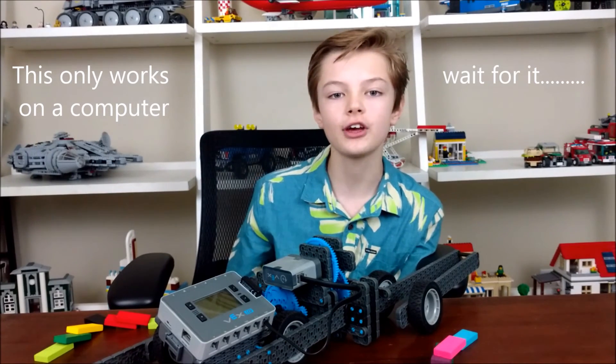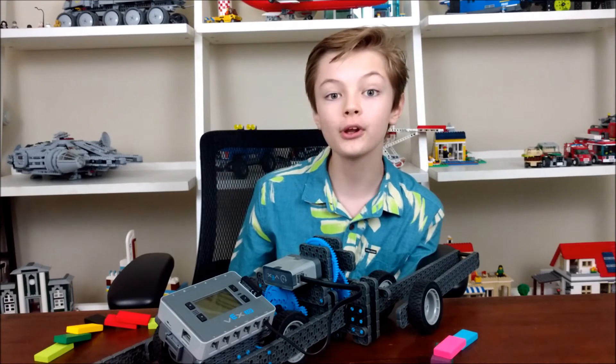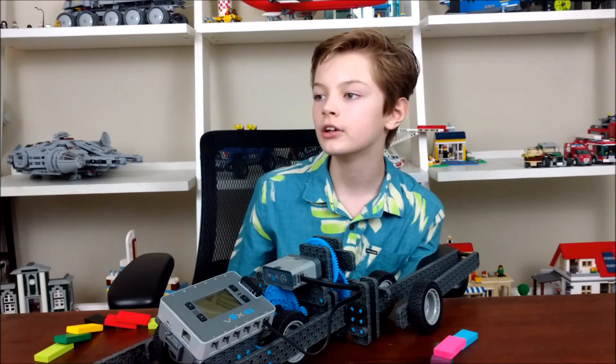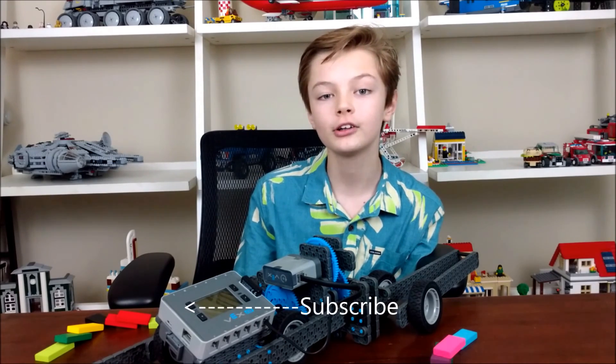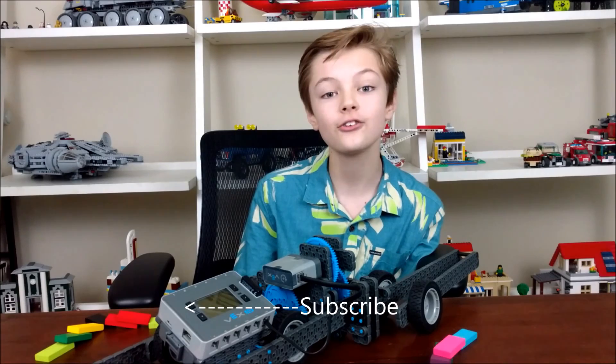YouTube is actually taking off these annotations. I use them in almost every video. They're really helpful. All you have to do is go into the video settings and then annotations, and then you can put these in the last 20 seconds. They're pretty cool. I'm sad that they're getting rid of them. Anyway, see you guys tomorrow.